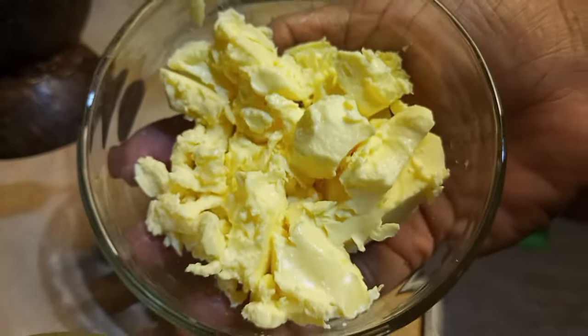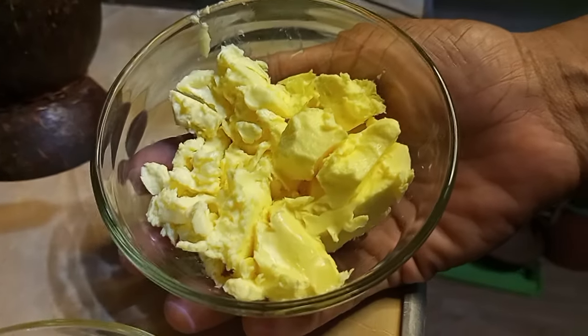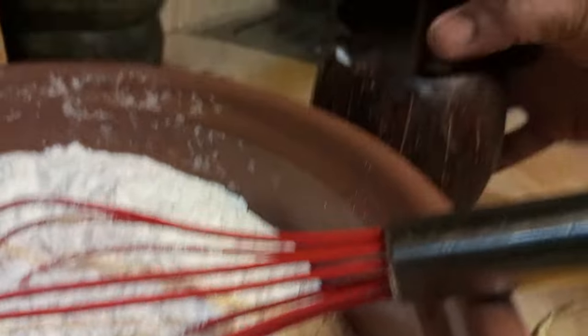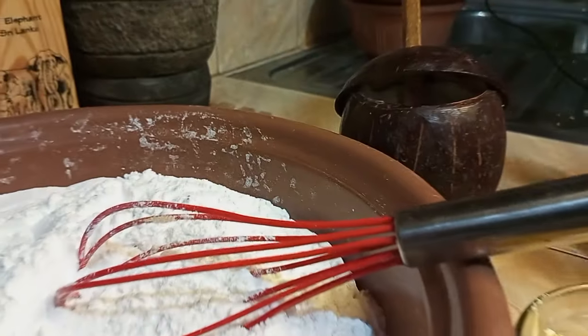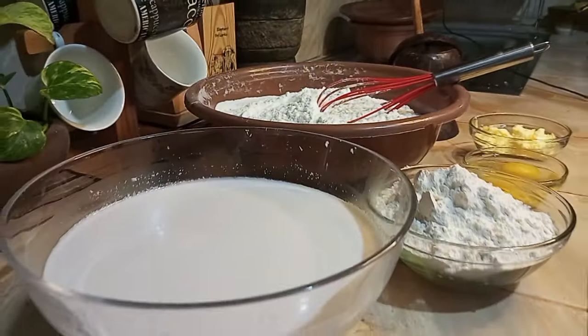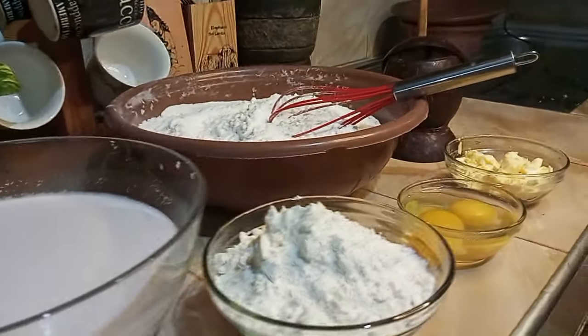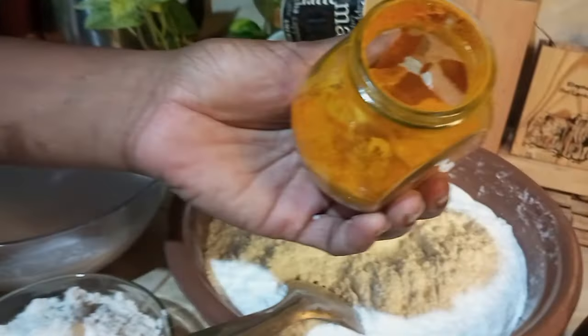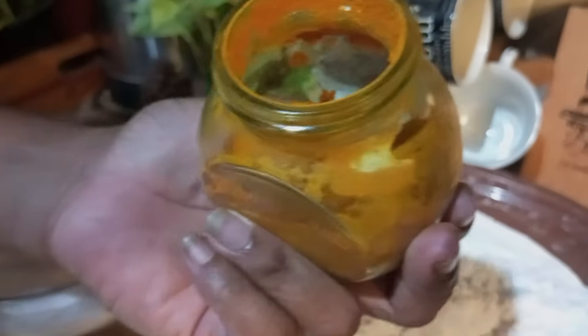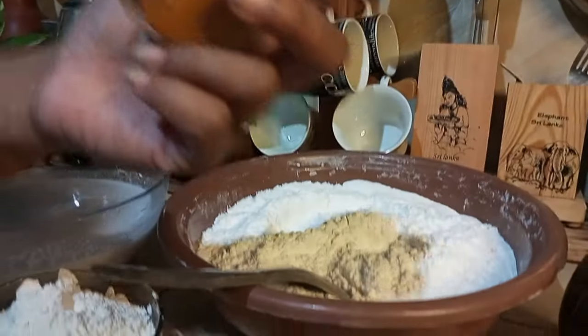This is extra butter and doughnut. This is how to make cookies.